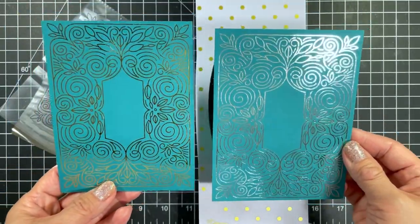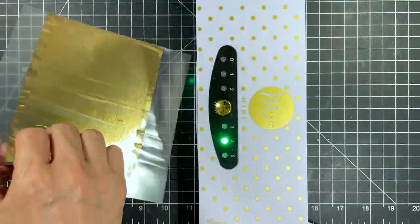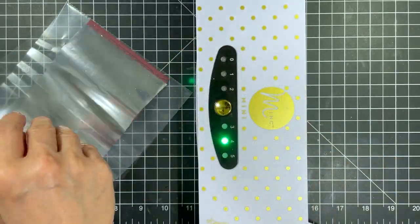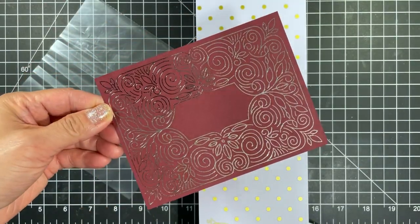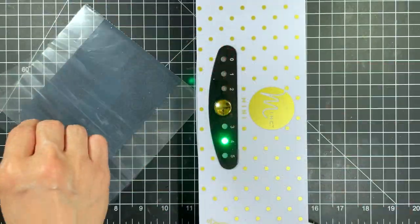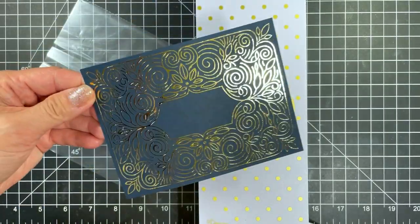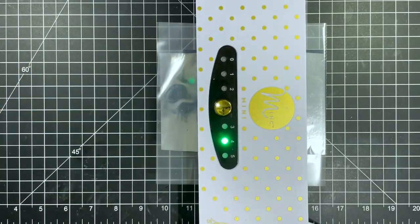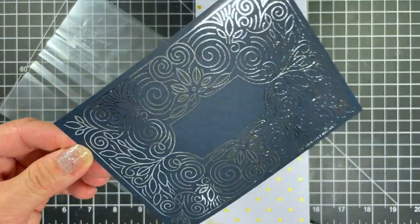Let's see how both the gold and silver look on the other two colors. I'll foil the Mulled Wine one with gold first then silver. These come out perfect every time and I'm so impressed. Are you team gold or team silver? Now check out how the gold and silver transfer foils look on Blue Corn. Both are amazing and it's very hard to choose.